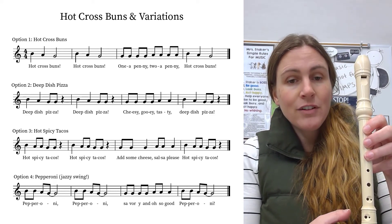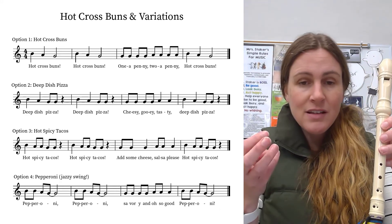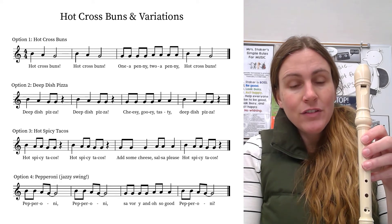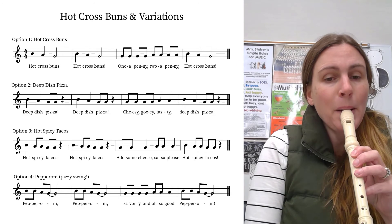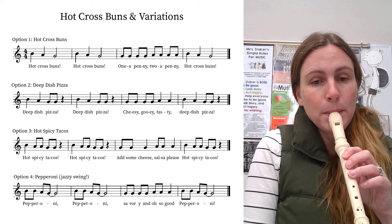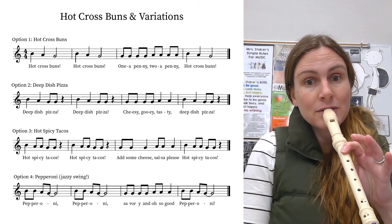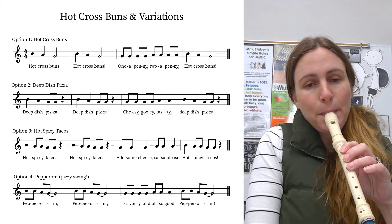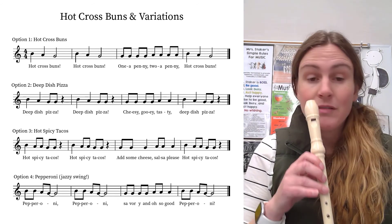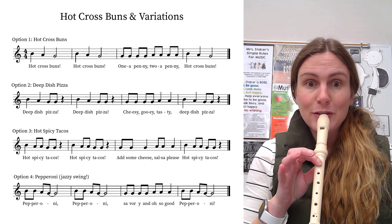Then you're going to go savory and oh so good — so four on G, but it's not one a penny. It's savory and swing and swing and jazzy swing. Savory and oh so good. Try that, go. Do it again. And then you get pepperoni at the end. I'm going to play with my right hand illegally for a second so I can play my left hand on the piano. Ready, go.